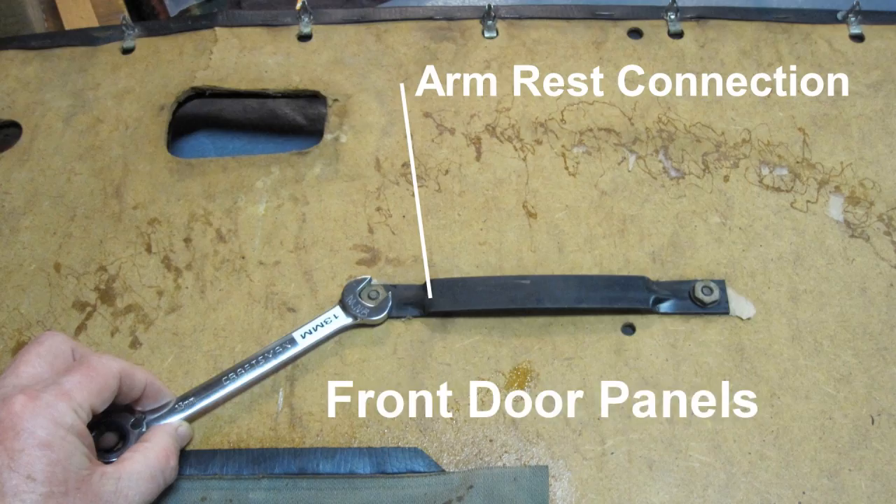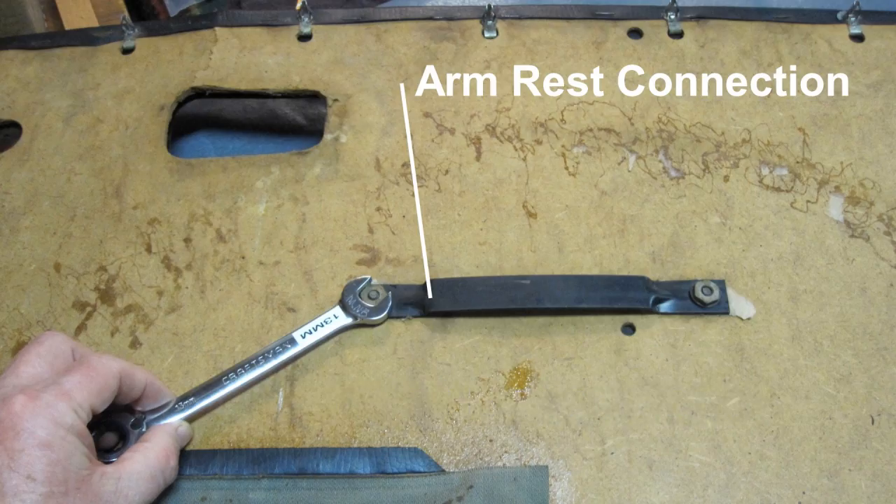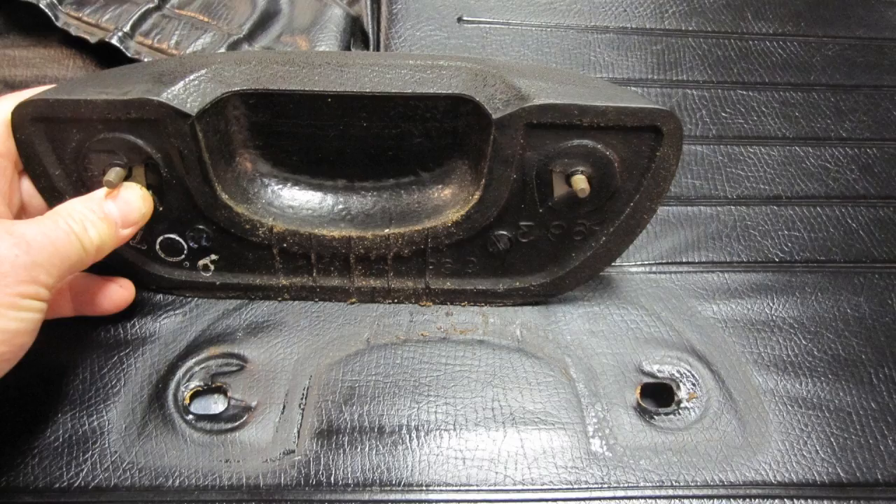Front door panel: With a 13-millimeter wrench, remove the armrest connection from the back side of the old front door panels. Lift off the armrest and clean with warm soapy water and dry.